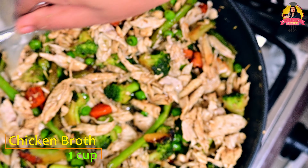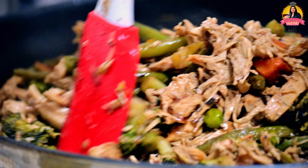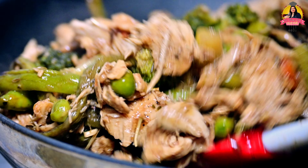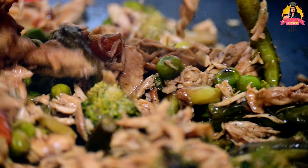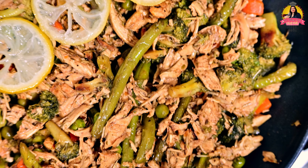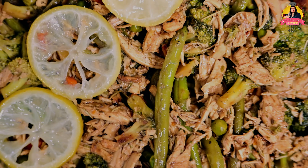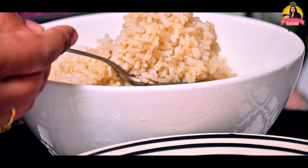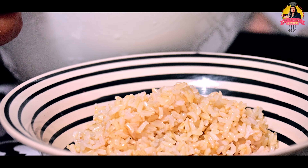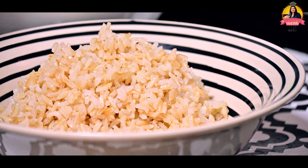Now I'm going to add chicken broth. Add the chicken broth and give it a nice mix. It's time to serve my lime broccoli chicken with healthy brown rice.